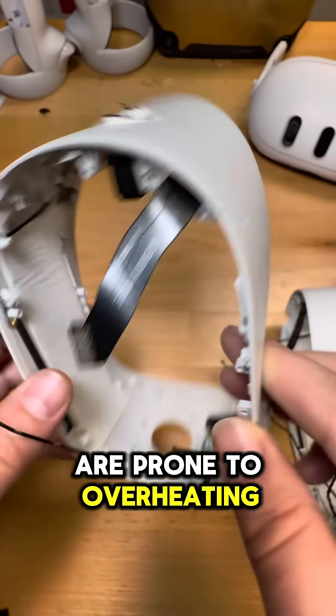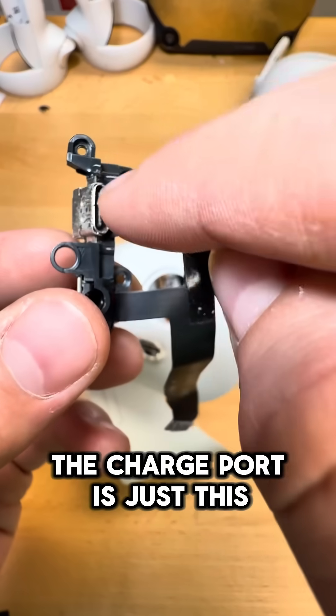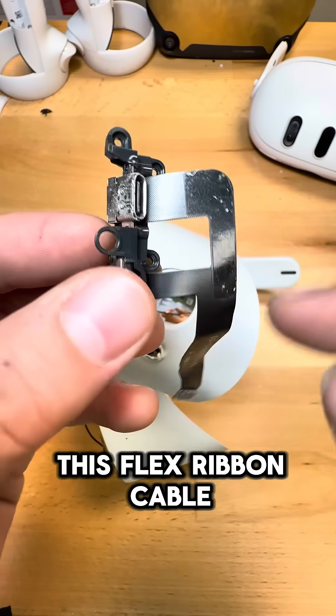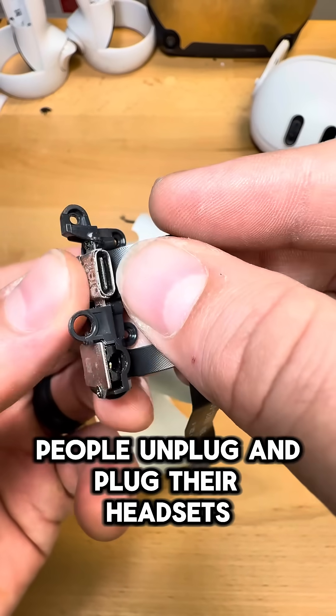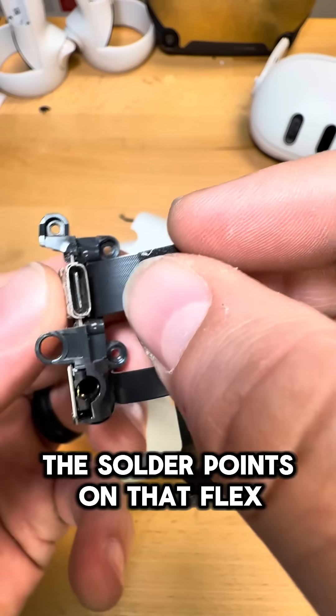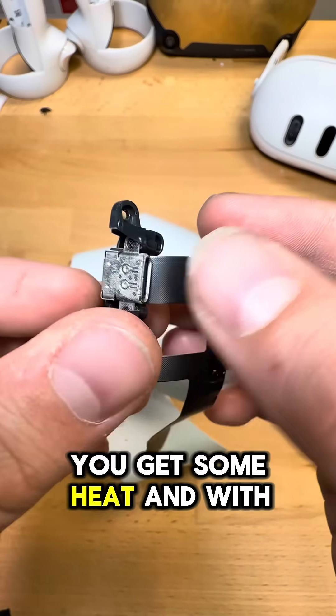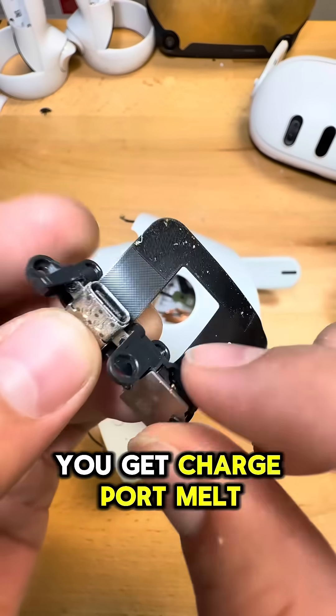The charge ports on these units are prone to overheating, partially due to the way that they're made. Internally, the charge port is just a USB-C port that's mounted onto a flex ribbon cable. What happens is people unplug and plug their headsets in over time, and it slowly weakens the solder points on that flex ribbon cable. And with enough wiggle and enough voltage, you get some heat, and with enough heat, you get charge port melt.